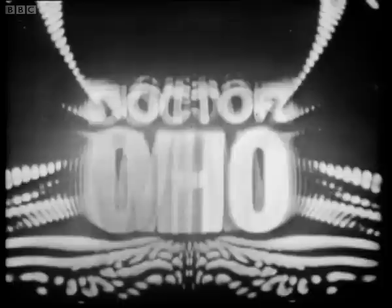I saw the graphics at the same time that Ron Grainer did, and then I was given his score. So Ron actually wrote the tune on a single piece of paper and then left us to it.